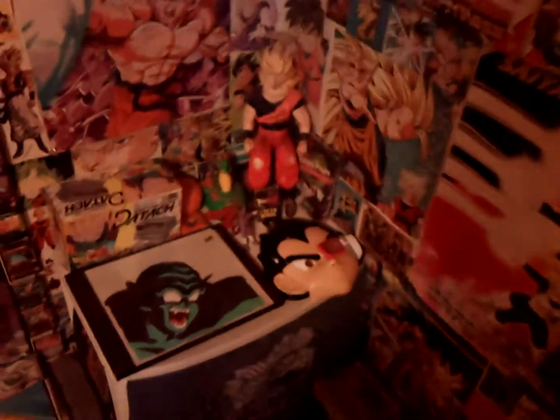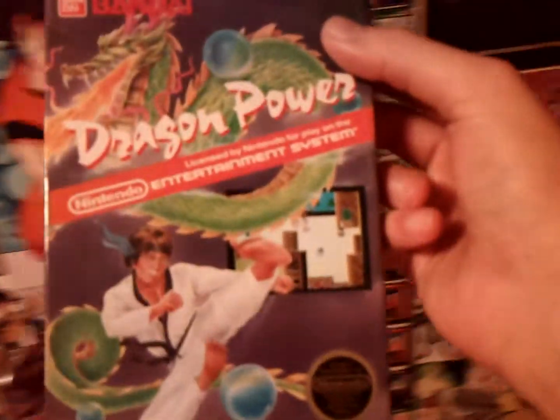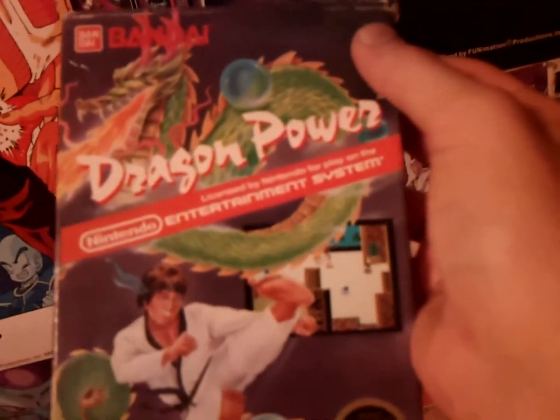Alright ladies and gentlemen, it is time to take a look at my Dragon Ball video game collection. We're going to be looking at all the Dragon Ball Z, Dragon Ball, and Dragon Ball GT video games I have. Without further ado, let's start with my oldest game — oldest not in how long I've had it, but when it came out. Dragon Power — this technically isn't a Dragon Ball video game, but it is based on one. It's the North American version of Dragon Ball: The Legend of Shenlong.